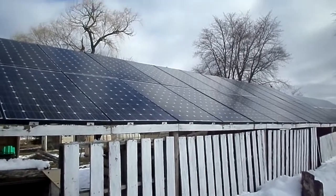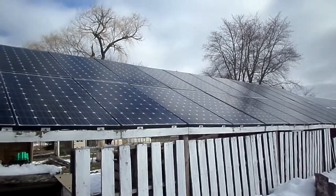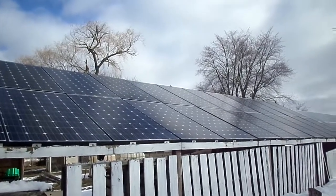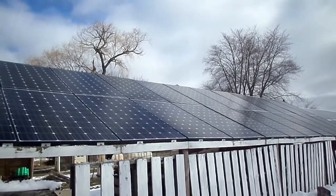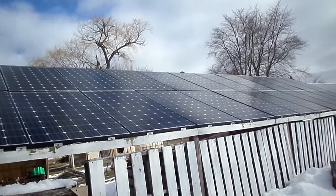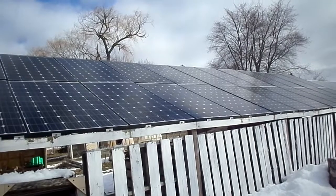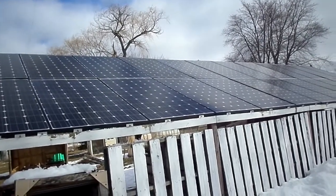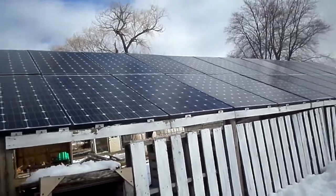Hi everybody. I thought I'd do a quick little rundown of how much my solar is producing. I was asked that question and it's not really a black and white answer, so I'll try and go over it here. These panels here are connected to my chargers and battery bank, so come around the other side.